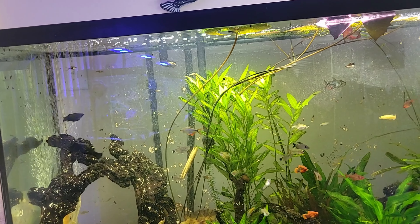Freshwater is quite easy — it's not as stressful as saltwater. You can see all the mollies in there, including the black mollies, and there are some tetras in there as well. And that's my discus over there.